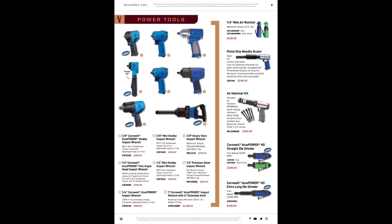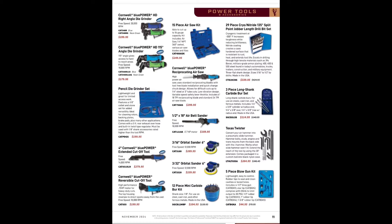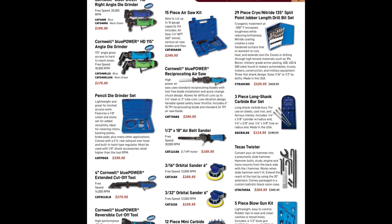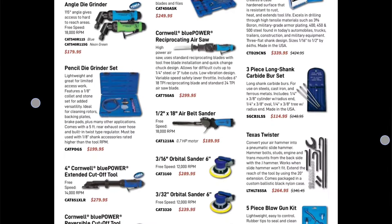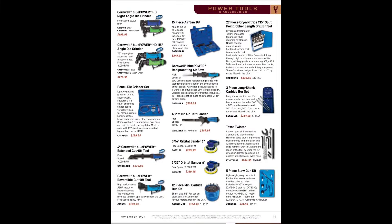Air tools: air saw for $352, needle scaler — those come in handy in the rust belt. Mini air ratchet at 25 foot-pounds maximum torque — I think that's the fast one going at 720 RPM. Those little quarter-inch mini air ratchets are highly overlooked — you want to ratchet with speed, get one of those. Cryo-nitride split-point jobber length drill bits for $339.99. Air saw for $249.99, belt sander for $189.95.